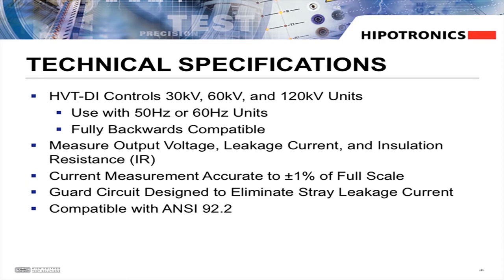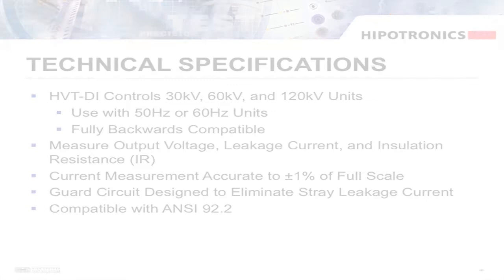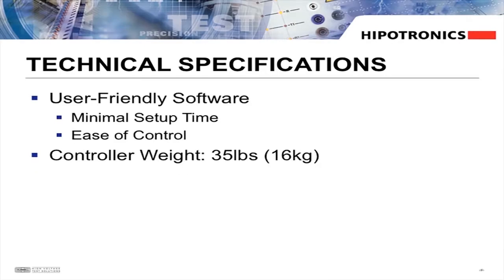Extremely accurate current measurement and guard circuit design to eliminate stray leakage currents makes this unit compatible with multiple testing standards, including ANSI 92.2. The user-friendly software allows for minimal setup time and ease of control. At just 35 pounds, the HVTDI controller eliminates extra weight and bulk when performing tests.